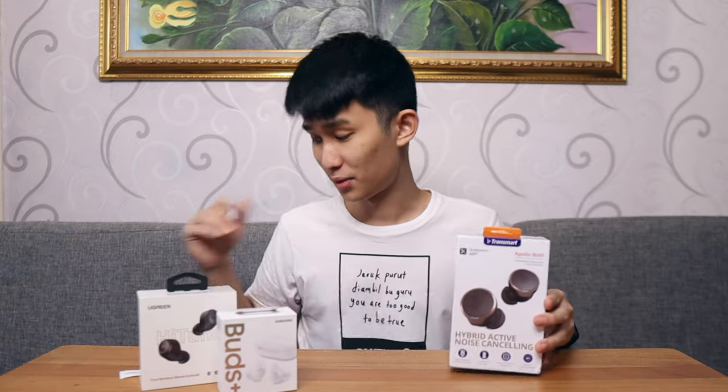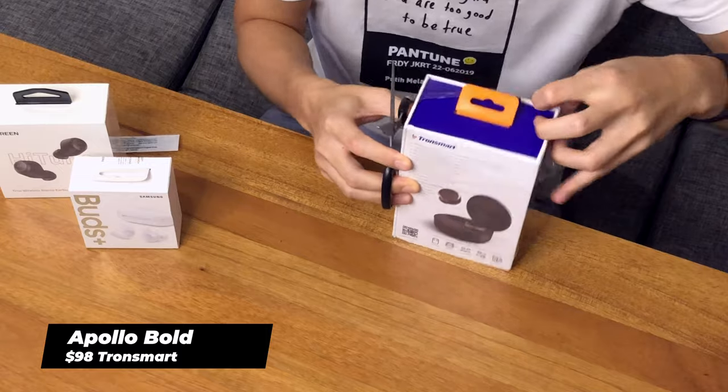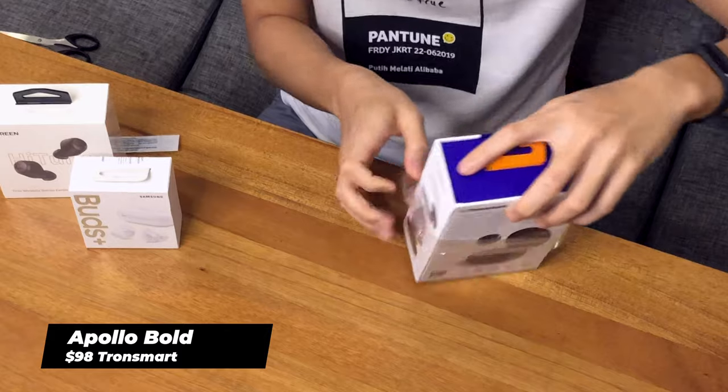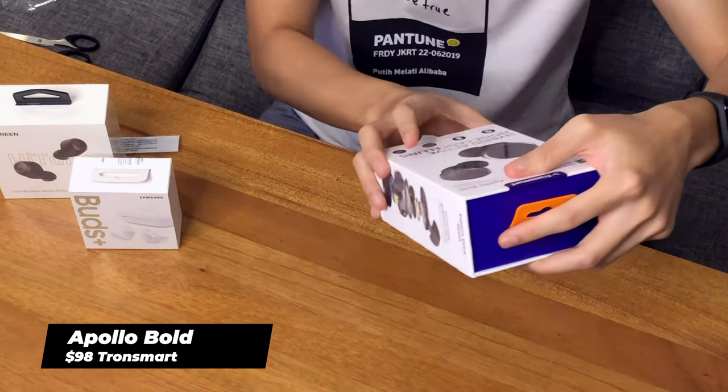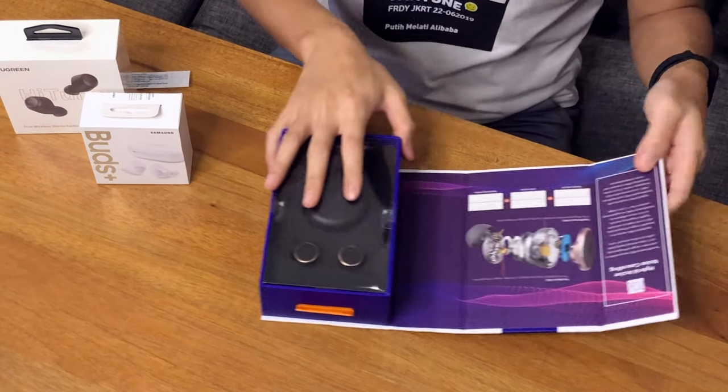Let's move on to the next one, and this is very interesting as well. This is the top-of-the-line Tronsmart earbuds that uses the best chip — I think the 5124 chip. It has ANC, over 30 hours of playtime with 10 hours inside the earbuds, six microphones for call quality with a basic Qualcomm chip. I will be reviewing this in the coming weeks, so look forward to that. Let's just take a quick look at the box itself — that's very premium right there, basically what you'd expect from a hundred-dollar earbuds.